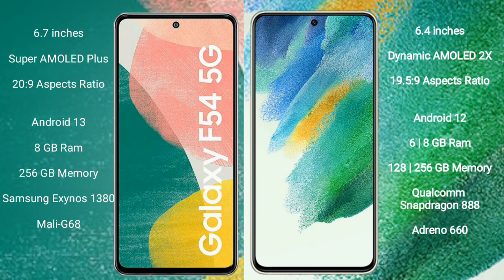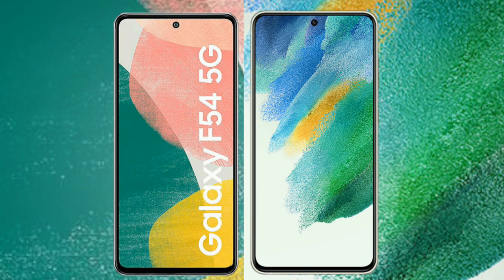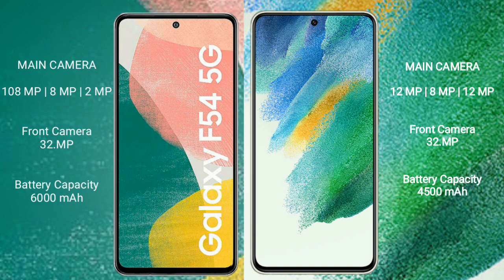The Samsung Galaxy S21 FE comes with 6GB or 8GB RAM and 128GB or 256GB internal storage, powered by the Qualcomm Snapdragon 888 processor with an Adreno 660 GPU.